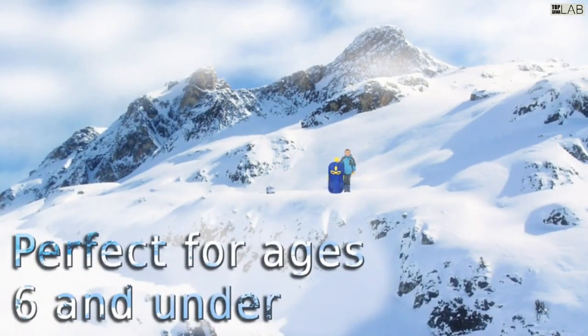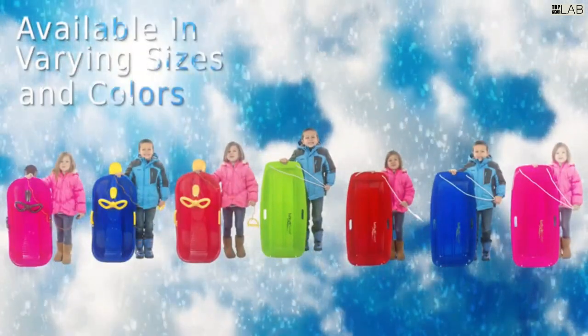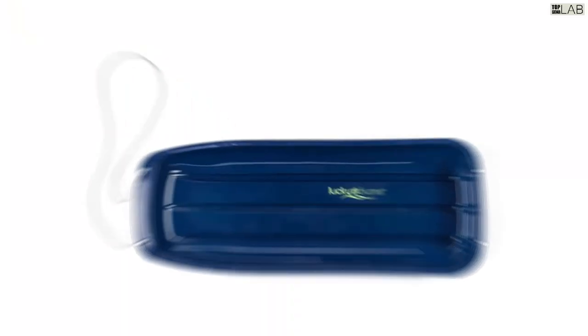Made for kids ages 8 to 15, this 48-inch long sled includes a pull rope making it easy for you to haul your little one back up the hill.